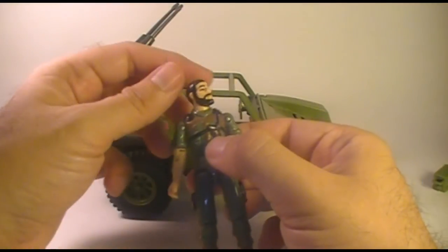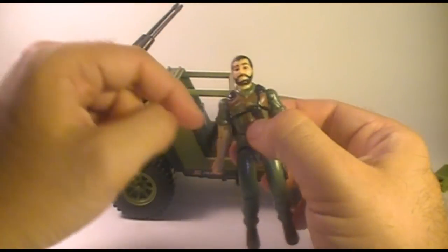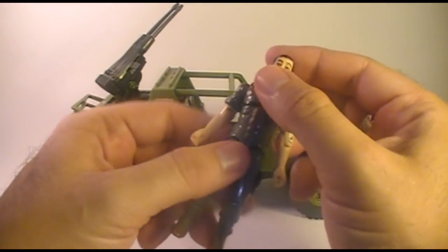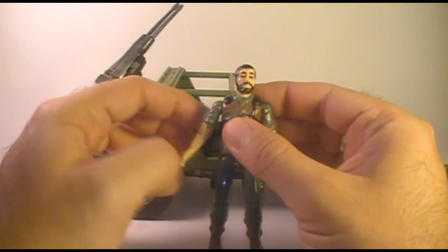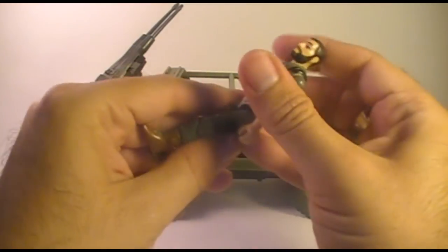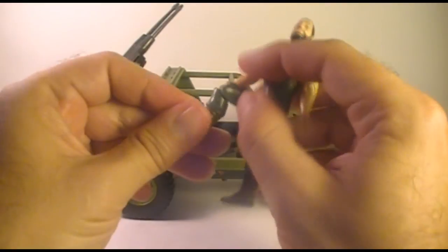Looking at the rest of the articulation for Clutch, he could move his head from side to side. Starting with the G.I. Joe figures in 1985, they had a ball joint at the neck so they could look up and down as well, but in 1982 they could just turn left and right. The action figure was held together by a rubber o-ring through the inside, which allowed him to move at the waist. His arm could swing out and rotate at the shoulder, he had a hinge at the elbow and a swivel at the bicep, his legs could spread out and move about 90 degrees at the hip, and his knee could bend about 90 degrees.